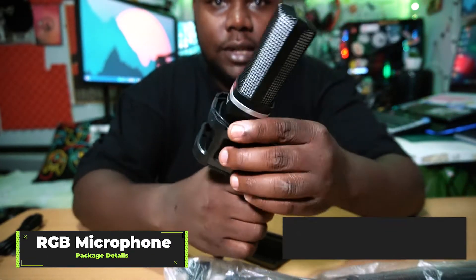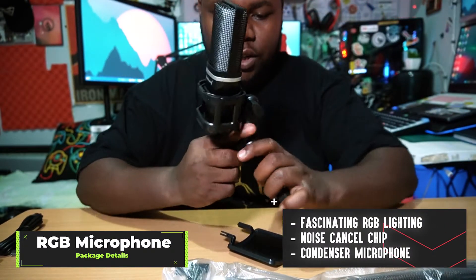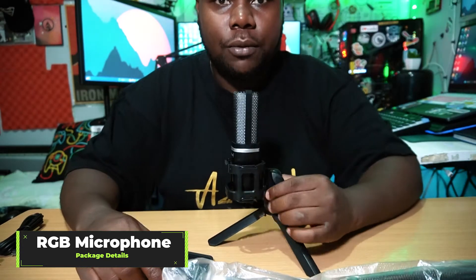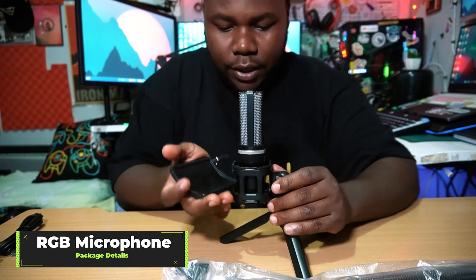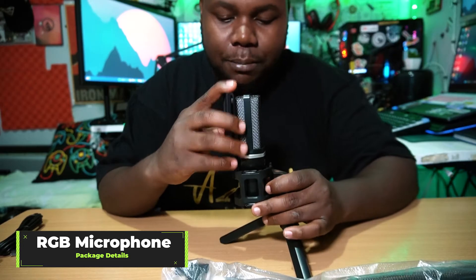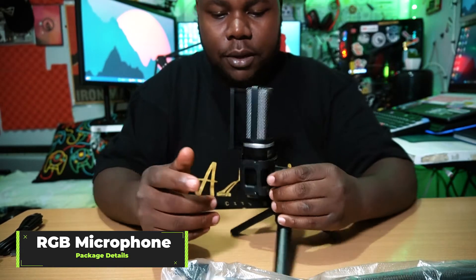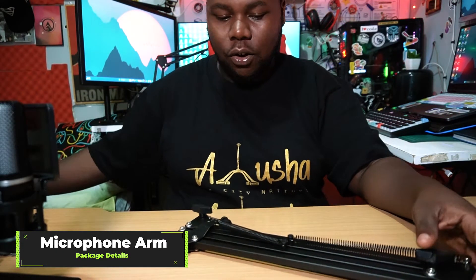Another thing you're getting is the microphone itself, and it comes with a tripod stand for your table. So if you just want to record, you can place your microphone in here and start speaking. It also has a bracket — I believe it's a shock mount — to reduce unwanted sounds when you're speaking.